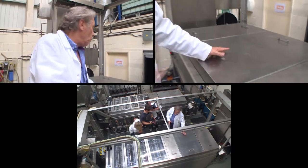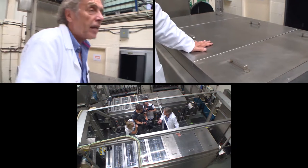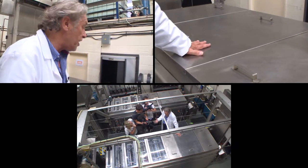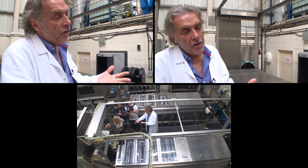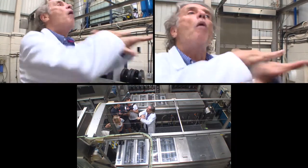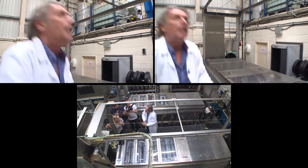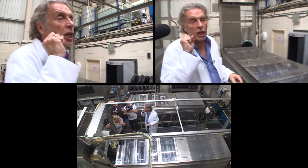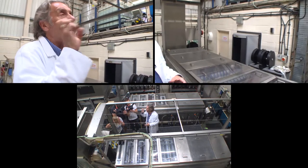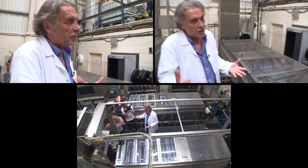Next, it goes into the actual developing solution, which is the Kodak patented ECN2 colour negative solution. The film is made of silver halide crystals suspended in a gelatine emulsion with colour dyes. When it comes out of the camera, it's obviously a latent image. Those silver halide crystals, as they've been exposed to light, have been excited and activated — they are what actually make the image.